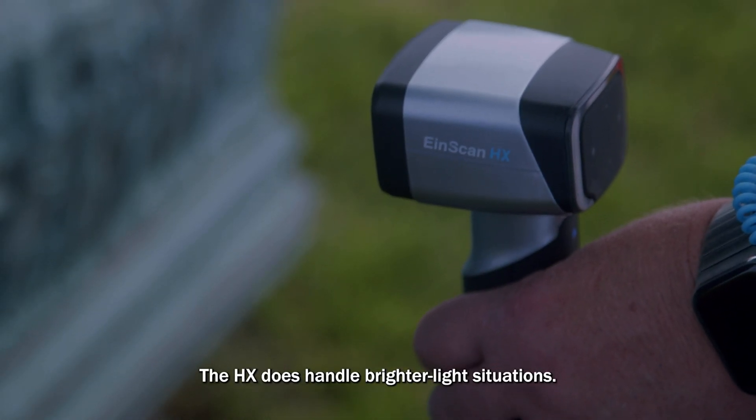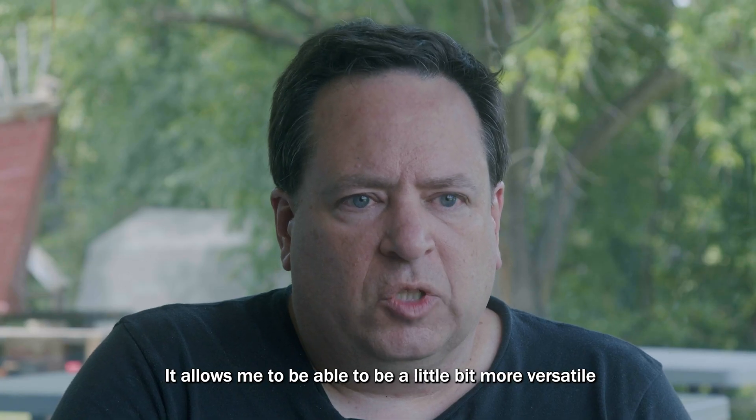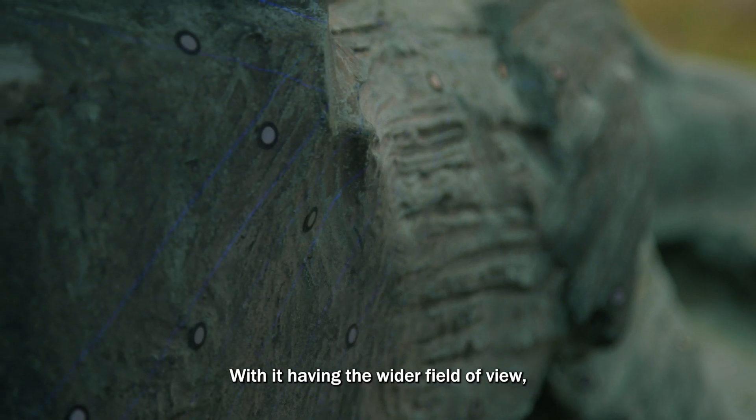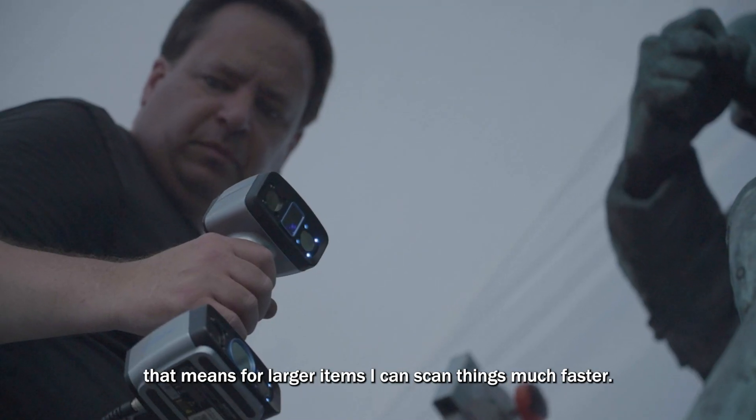The HX handles brighter light situations, which allows me to be more versatile for the time of day and scanning outdoors. With its wider field of view, I can scan larger items much faster.